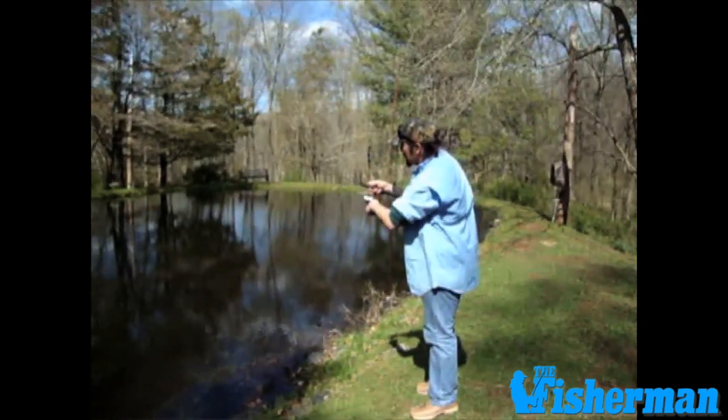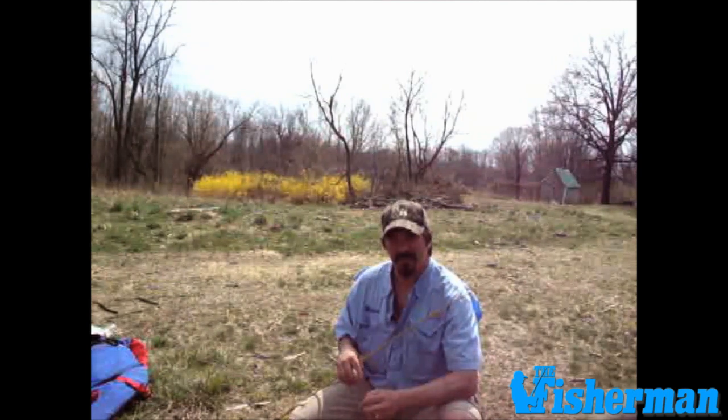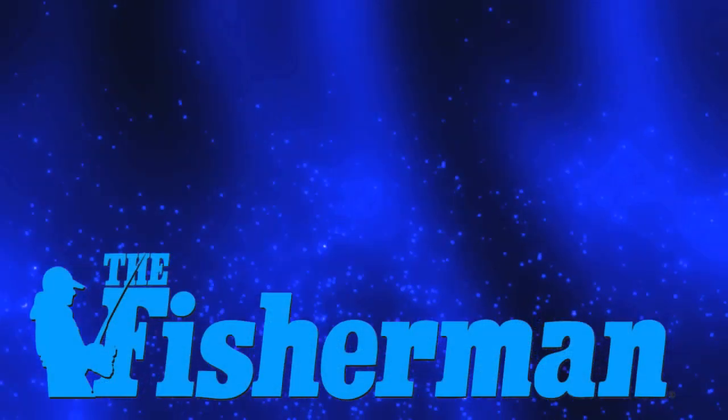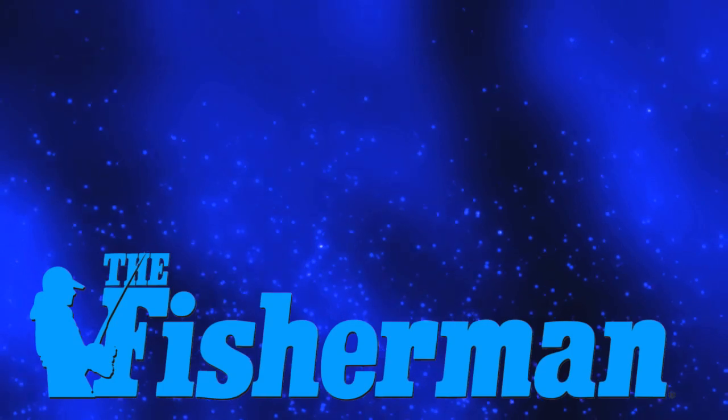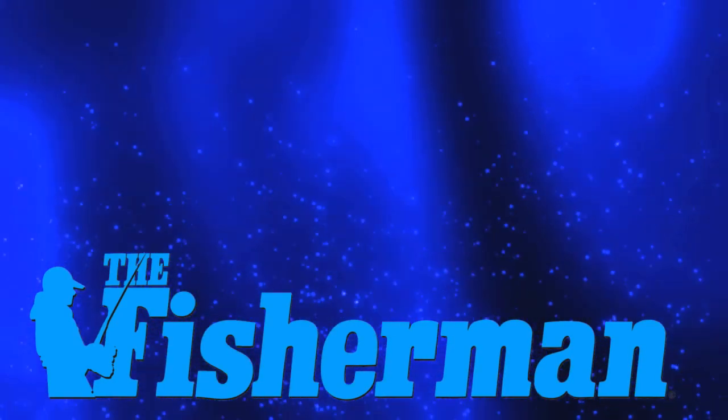For those of you who want to give something different a try and are maybe tired of fighting the crowds on trout streams, give bluegills a try. They'll be in the deep water this early season, moving shallow as we look forward to a great summer here at the Fisherman. Chris Leto, New Jersey Editor of the Fisherman Magazine, reporting. We'll see you next time.